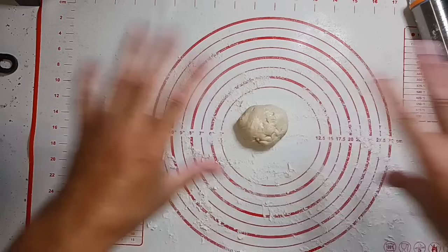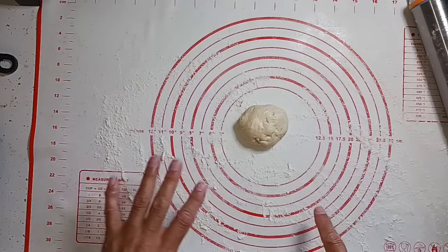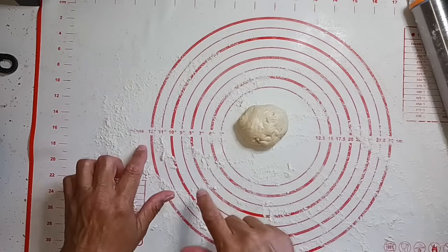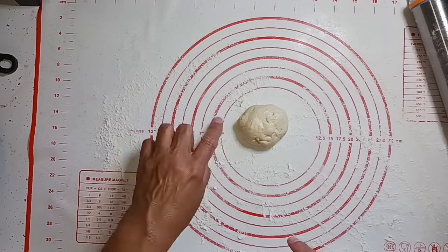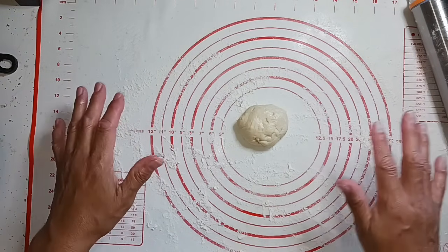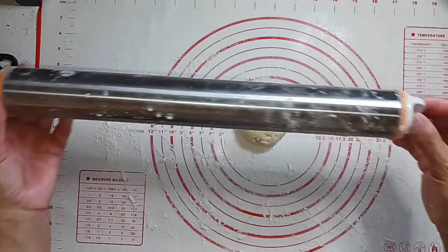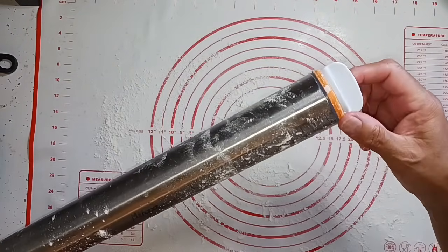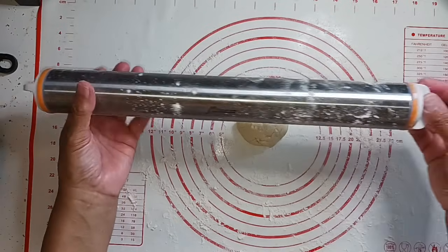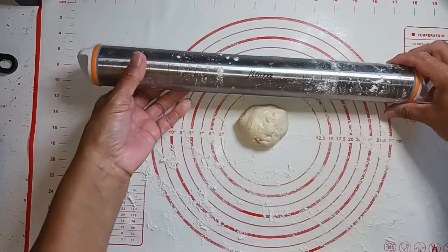For those wondering what all this equipment is — it was sent to me in friend mail. This is a silicone pad with circles showing you how big your piece is, going up to 12 inches, with centimeters on the side. If you want something rolled out to 12 inches, it gives you a guideline. This rolling pin comes with guides for thickness. I put the thinnest one on — that's the orange piece, which is an eighth of an inch thick.